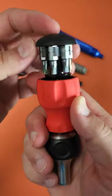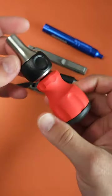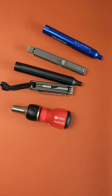It comes with six of its own bits, all of which are covered under the same lifetime warranty. This is one of the best ratcheting screwdrivers you can find in the whole world. Enough said.